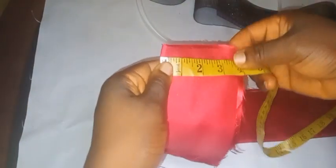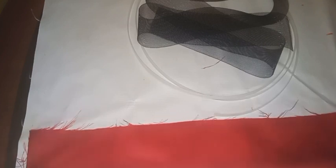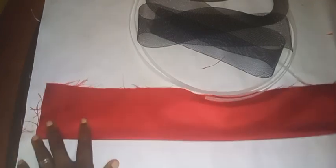Since it's on a fold at 3.5 inches, if you open it up it should be seven inches. The reason I made it 3.5 inches is because the crinoline I'll be using is three inches, so I'm going to join one side of the material with half an inch to create a channel where I will pass the crinoline through.